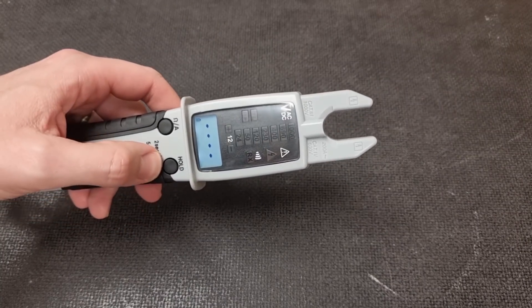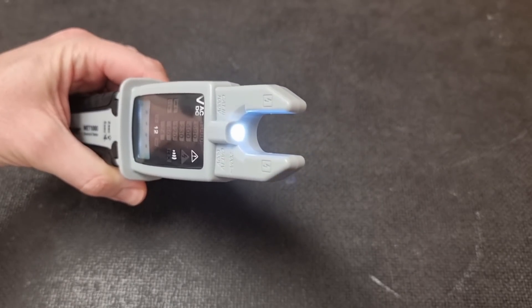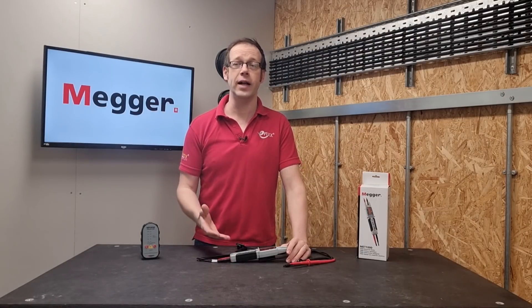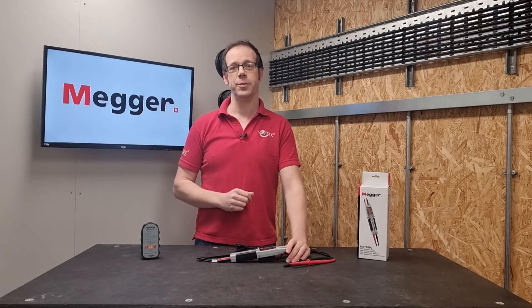Finally, holding this button down for two seconds activates a torch in the end of the tester, which illuminates for those less-than-perfect testing situations we find ourselves in from time to time. So this is a great electrical tester that can be used for measuring various electrical values and also as part of a safe isolation procedure to prove dead.